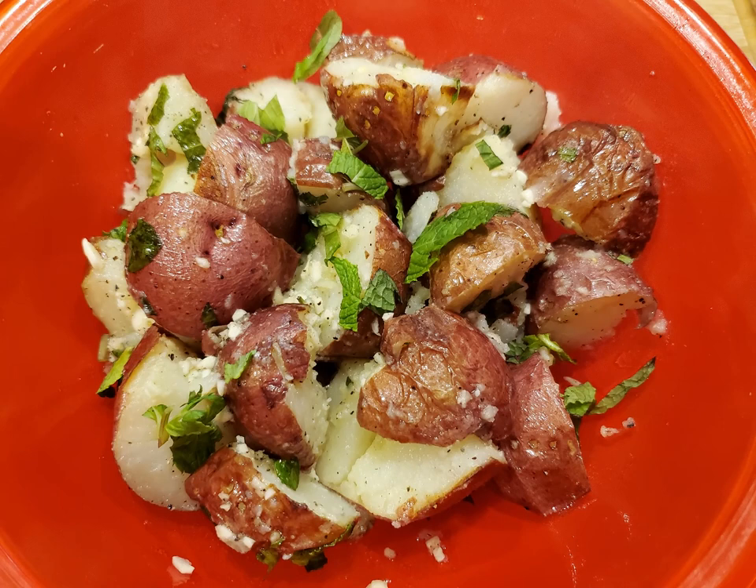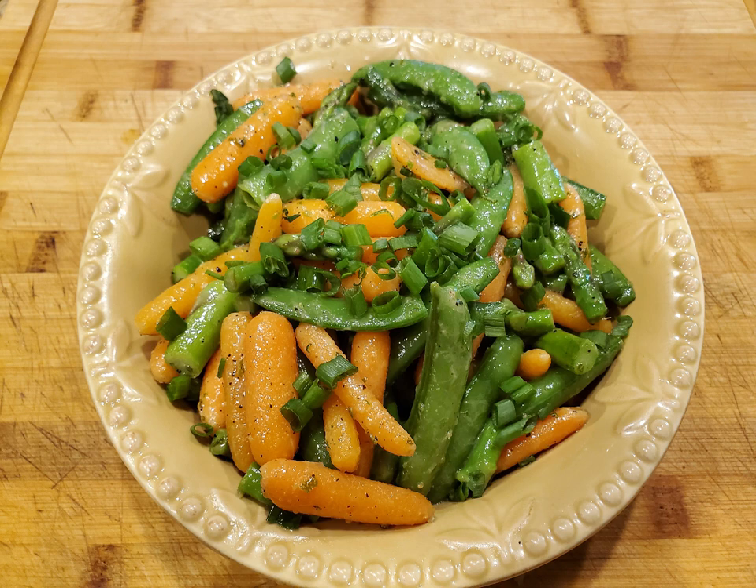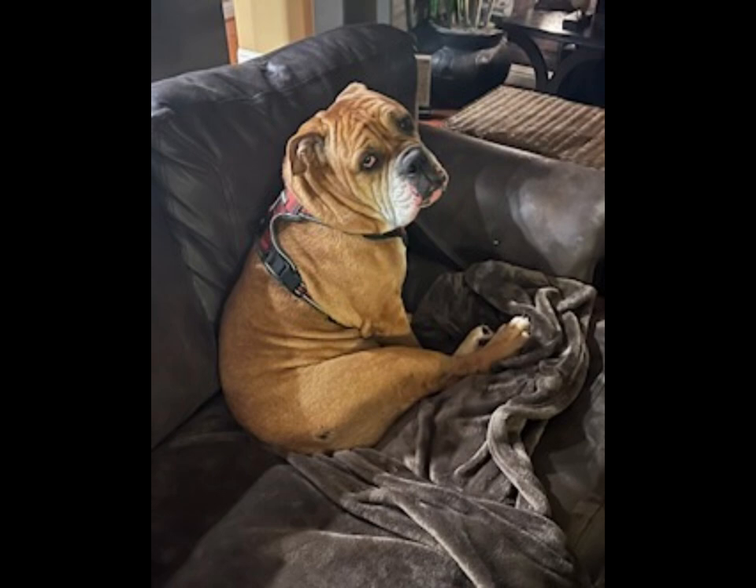A great side dish for your ham, lamb, or beef that I think you will enjoy. And if you're looking for a wonderful spring vegetable dish, I have just the thing for you — just check out the link in the description below. If you like this video, please like and subscribe, and thanks for watching.